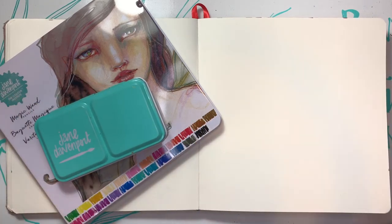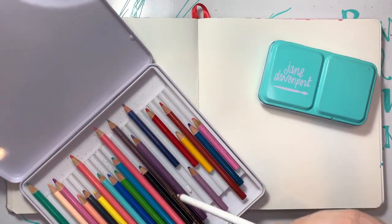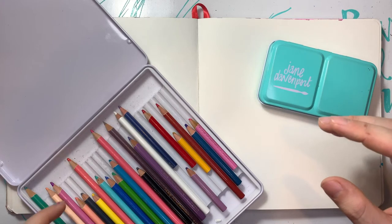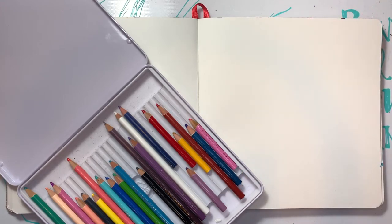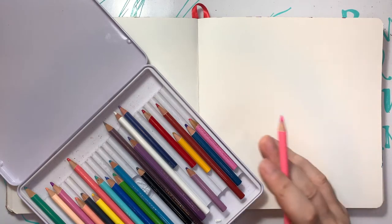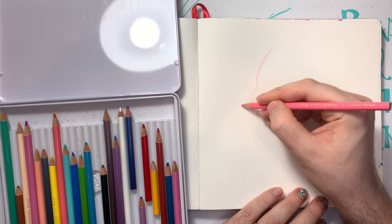Why not turn that into a big, huge earring? So I'm going to use my Jane Davenport products just because I want to post it in the Jane Davenport group. I'm going to open up the magic wands and sketch out a profile of a woman's face with this chonky, huge earring on. I want to pick a color to draw her in. I haven't used colored pencils — I think this is an Arteza watercolor book, so we'll see how these lay down.